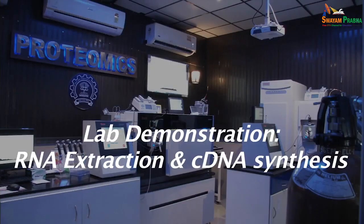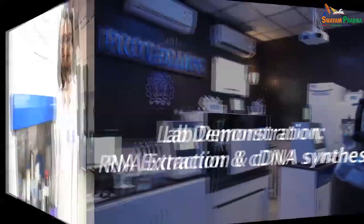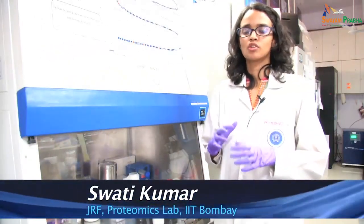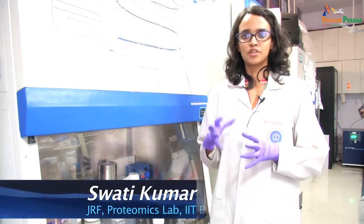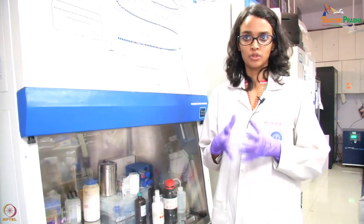Let us start a laboratory demonstration now in which you can see how to make cDNA and then use that for amplification using polymerase chain reaction. Hi, I am Swati and I am one of the PAs for this course. Today I will be explaining the first few steps that are involved in cloning of a human eukaryotic gene.